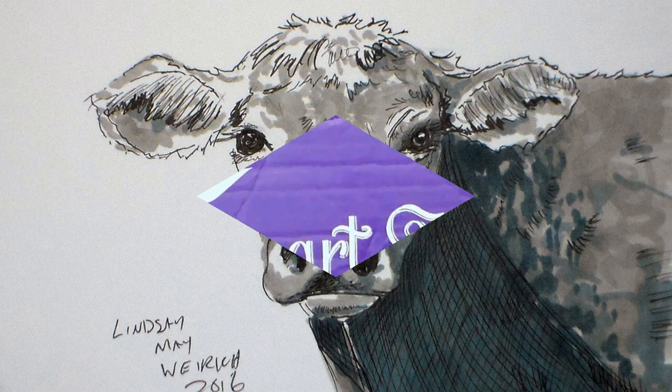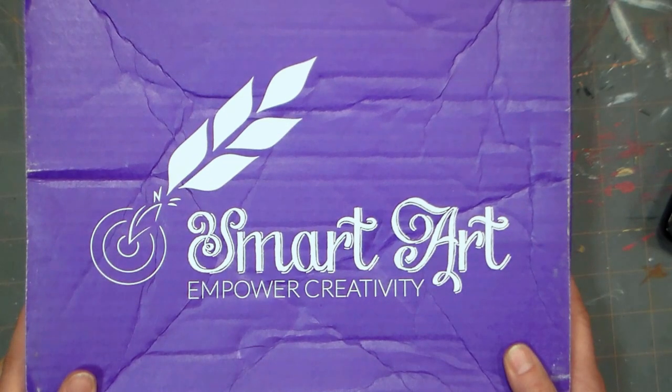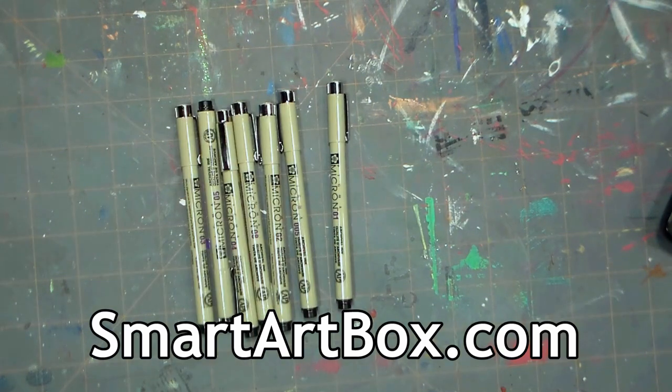Hi there! Lindsay here, the Frugal Crafter. Today we are going to look at the April Smart Art Box. You can find it at smartartbox.com.